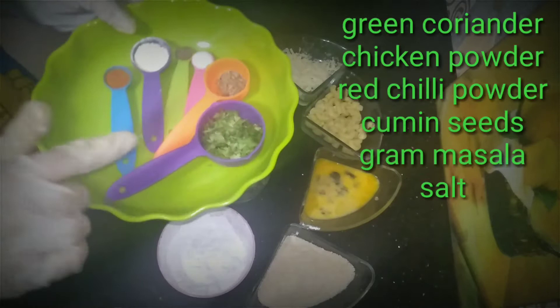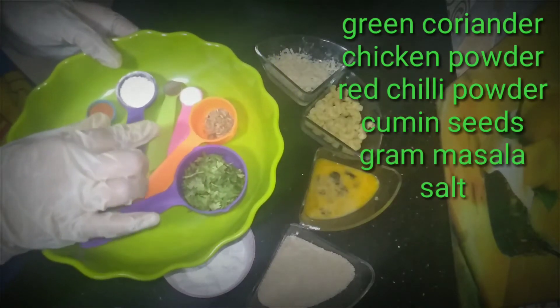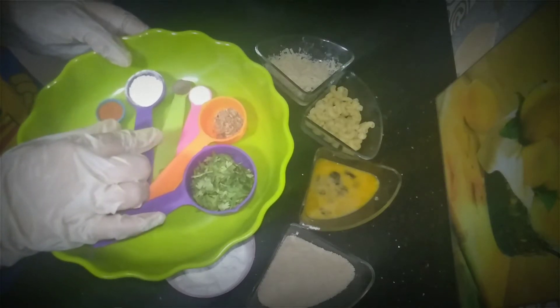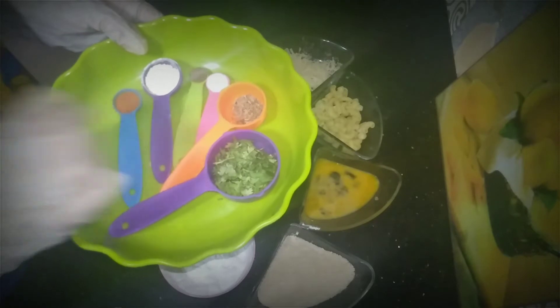I bought some spices — a little ginger, 1 tablespoon of salt, some chicken powder, and 1 tablespoon of chicken powder.